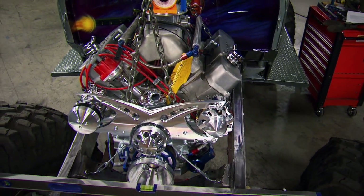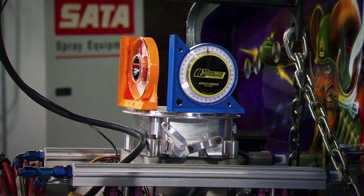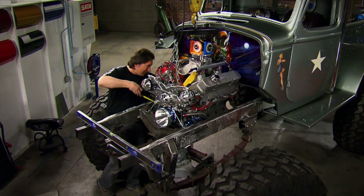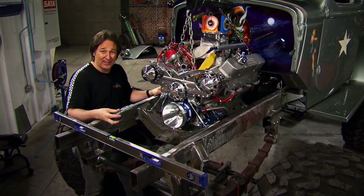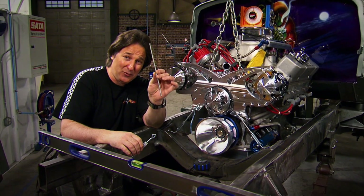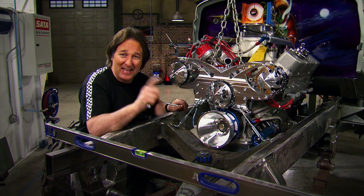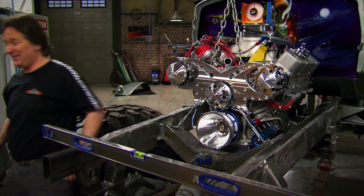At this point you should have the engine all squared up and level between the frame rails, the firewall, and the radiator. As a general rule it should be pitched back about three degrees to line up your drivetrain, but don't forget your chassis also needs to be level. This is one of the trickiest things to do because the engine is going to want to move around on you as you're fine-tuning it. A cool trick is to go down to your local hardware store, pick up some cheap turnbuckles and some threaded rod, and make yourself some adjustable mounts. Put them on all four corners - this allows you to fine-tune the engine's position until you get it exactly how you want it, and then it's not going to move on you. Now you're ready to make your motor mounts.